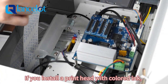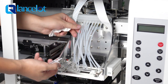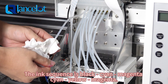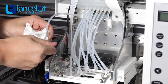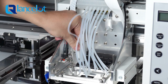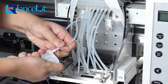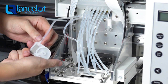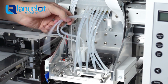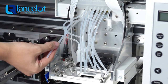If you are installing the print head with color ink, connect the inserts to the print head and plug them tightly according to the color order. The ink sequence is: black, cyan, magenta, cyan, yellow, magenta. Place the flat edge accordingly.